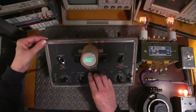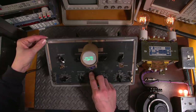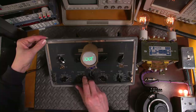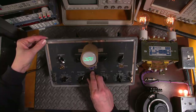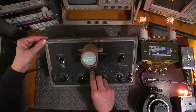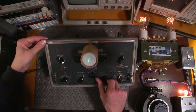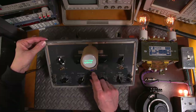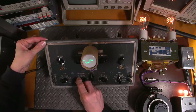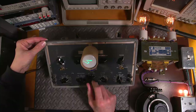With more gain, I can see it trying to sync to itself — as I move the control it starts to steady up. It is trying to sync but not very well, which is obviously down to the caps and resistors needing replacement. There are multiple things going wrong in there.